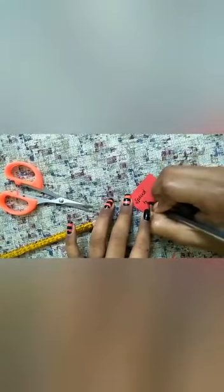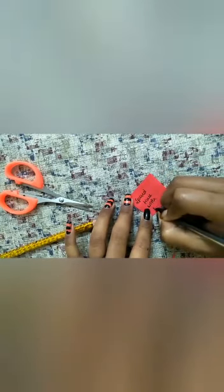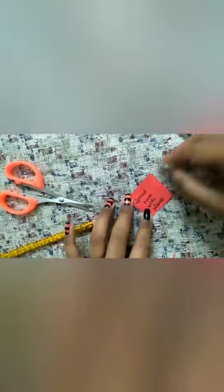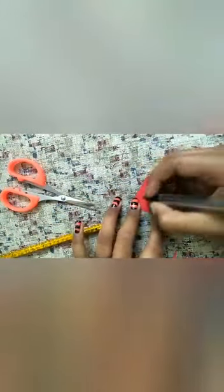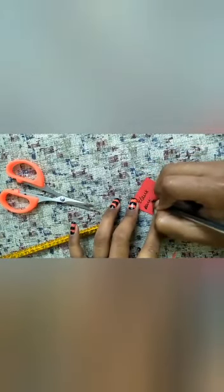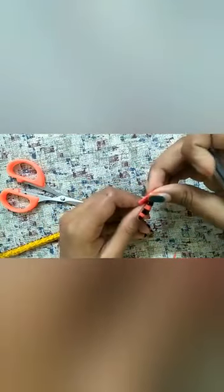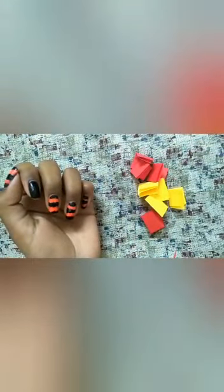Now I have taken a red color sheet and I am going to write 'spend time with parents.' When you are free, you can just write whatever you like. You can think and write as you like. Now I have written some. Let's put these papers into the jar. The flowers have stuck well.